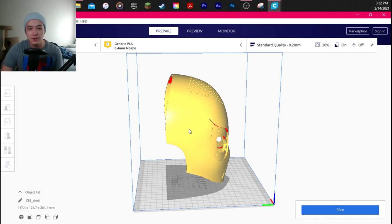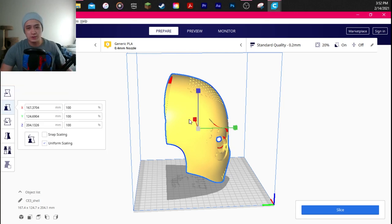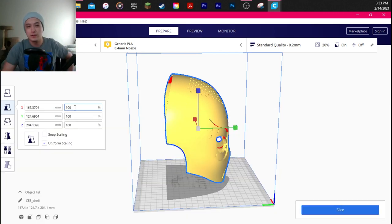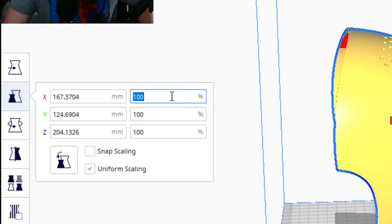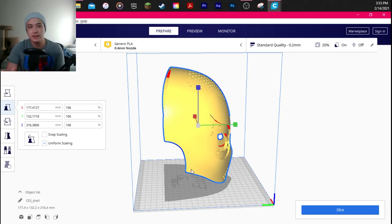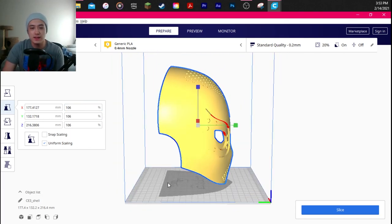The first thing I did when trying to print my face shells was scale them to my head size. Everyone's head sizes are different. Andre Blend mentions in the description that the files fit a 22.5-inch head circumference. My head is 22.5 inches, but at 100% it was still too small and too tight. So what I did was scale everything to 106%. Every file you print, you're going to do it at 106% if you have the same head size as me — otherwise you'll have to figure that out like I did.